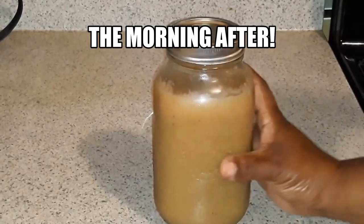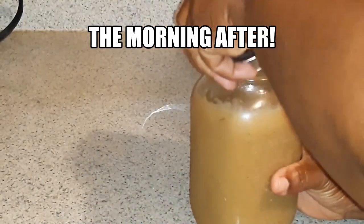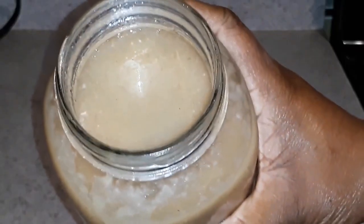Now this is the moss after it's been sitting in the refrigerator overnight — there you go.